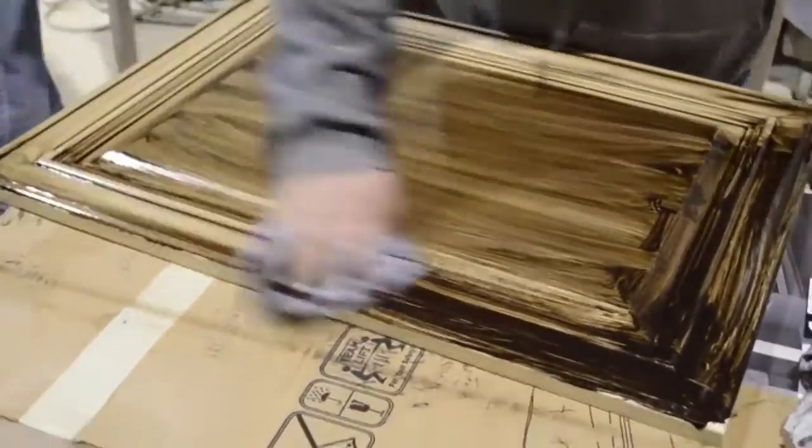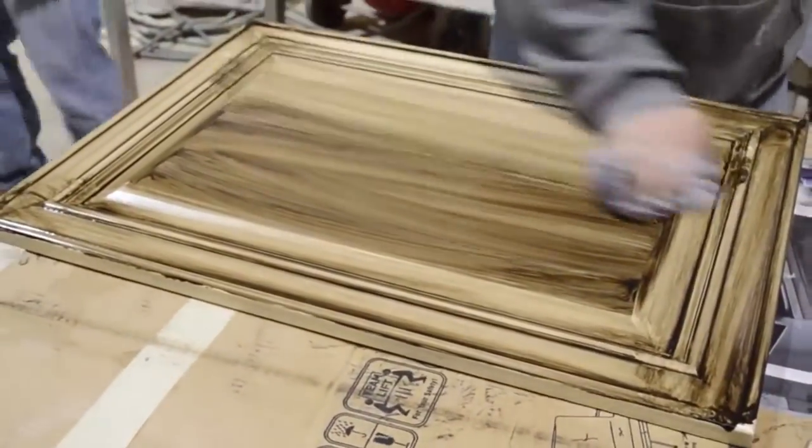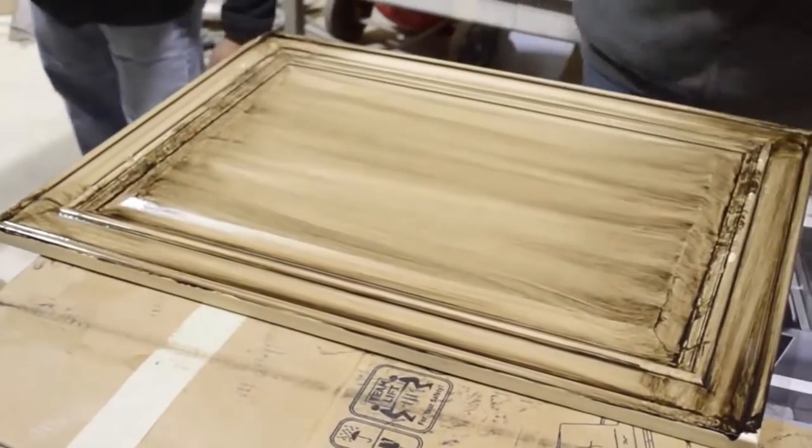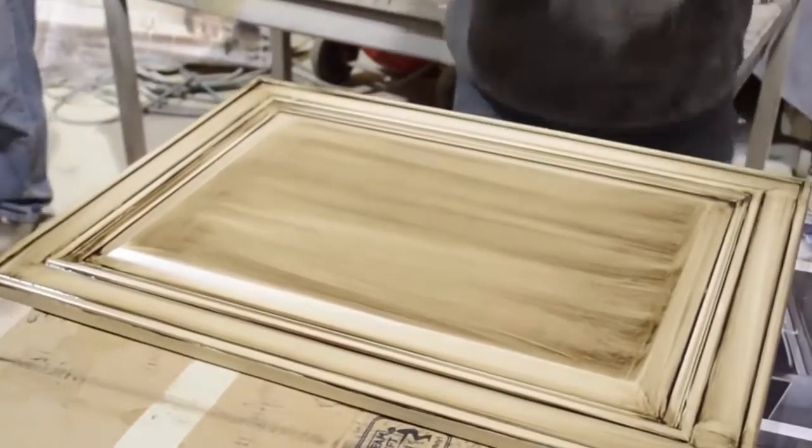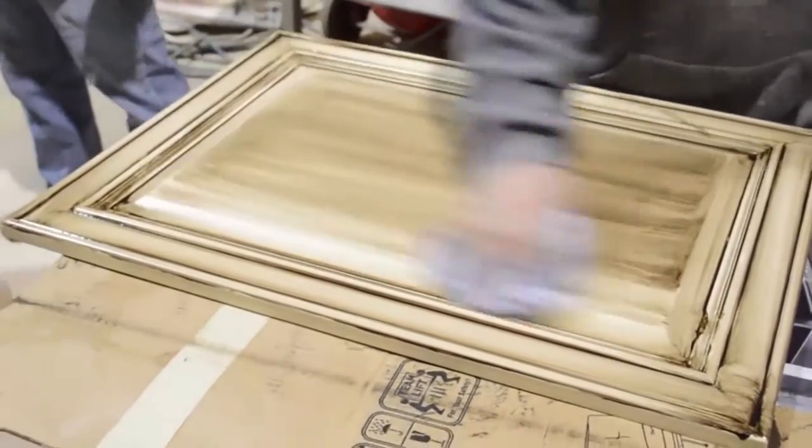Glazing your cabinets is a method of antiquing them for a traditional look. By rubbing the glaze solution on the cabinets and rubbing the excess glaze off, you will get a translucent layer over the painted base layer.